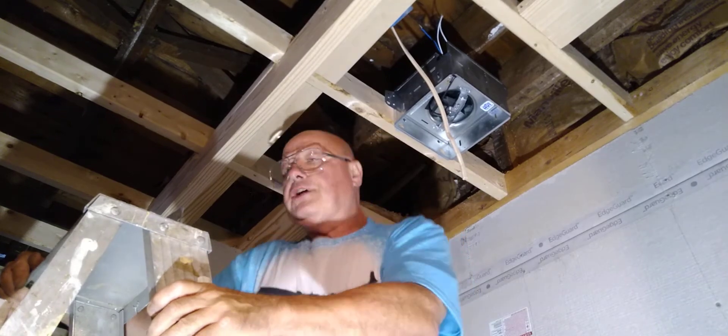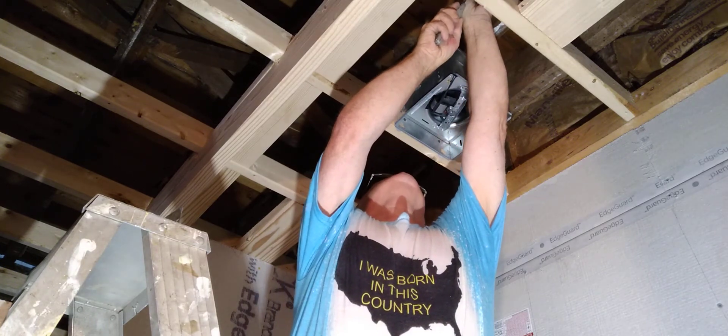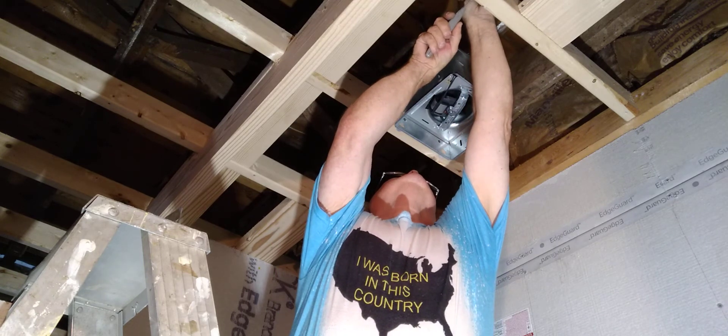It popped the GFI when I stripped the wire — when I cut the wire and touched the white it popped the GFI. You should have made sure the switch is off. The switch is off — if the switch is off we shouldn't have any power to it.